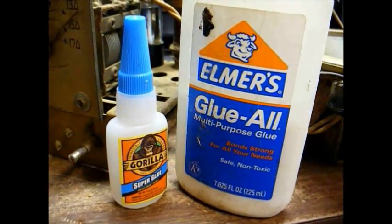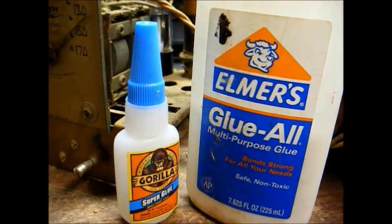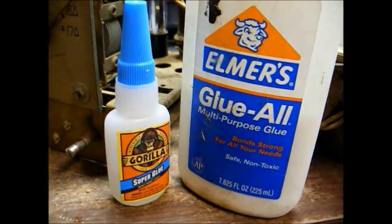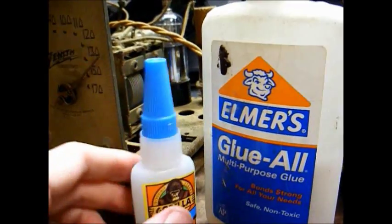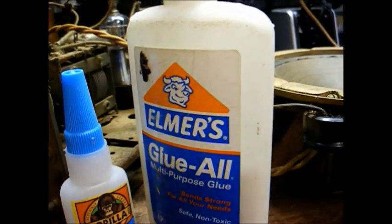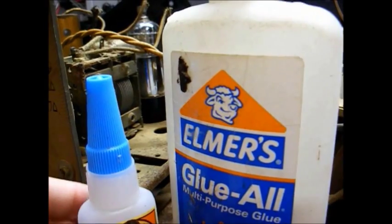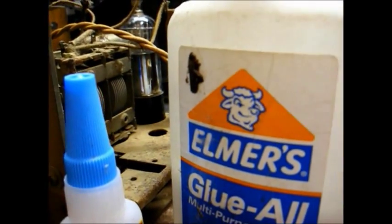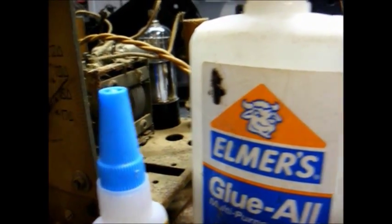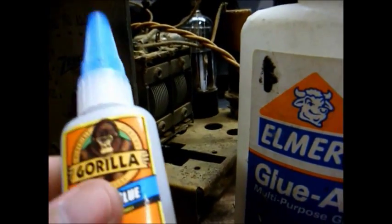Now comes the part where we glue the cap to the tube, because we have to rely on more than just the soldering of the wire to hold it in place. I've got a couple of options: I can either use standard white Elmer's glue, or I can use super glue. Years ago I read a warning that super glue can sometimes cause the glass to crack due to the tube heating and cooling. These battery tubes don't get hot at all, so in this case I think we'll be safe using super glue.